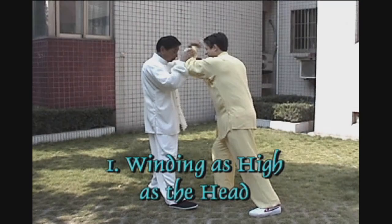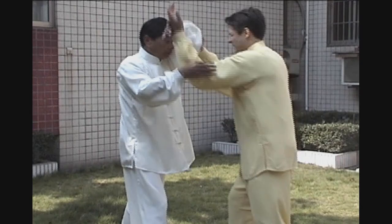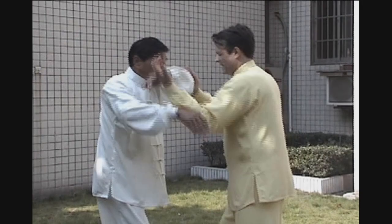Notice the smooth circular movements. Method number one: winding as high as the head. The main point here is to push up on your opponent's elbow lightly and push upward and outward.